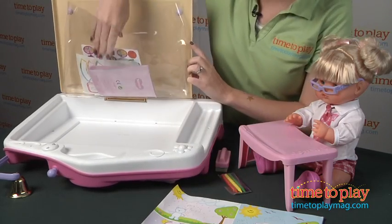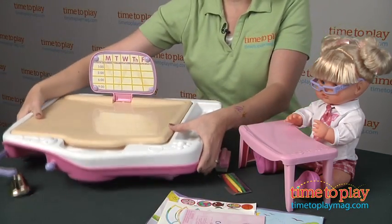It has all their teaching supplies in here. Let me take all of these out and then we can show you what's on the other side.